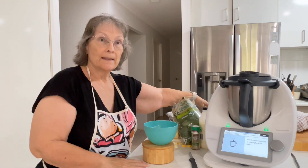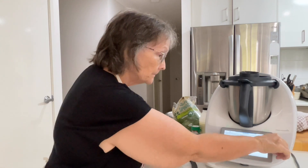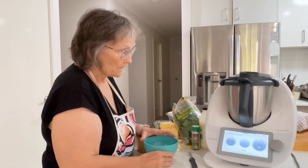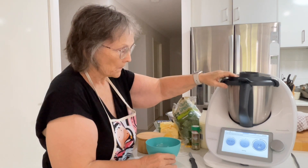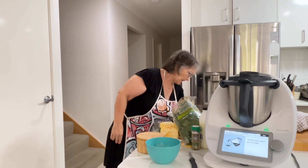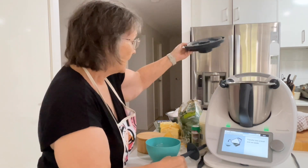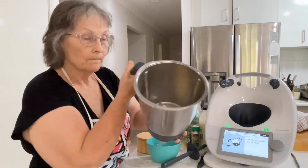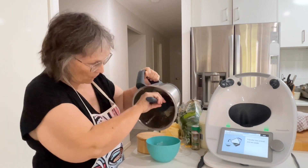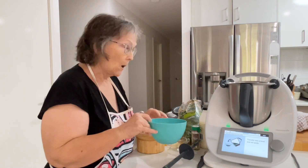I'll do 10 seconds on speed seven. That's our beautiful finely grated parmesan — I never get tired of pulling the lid off when I'm grating parmesan and seeing it like that. Transfer into a bowl and set aside.